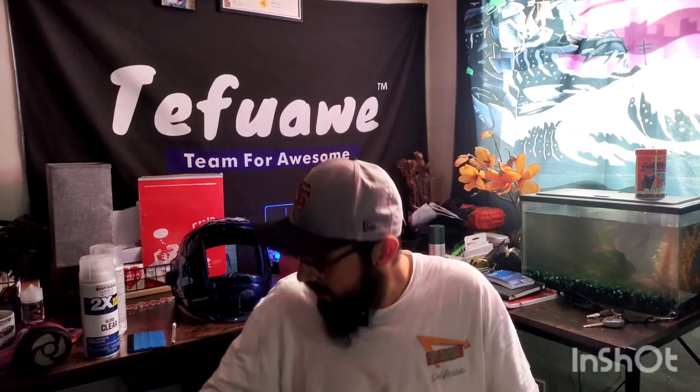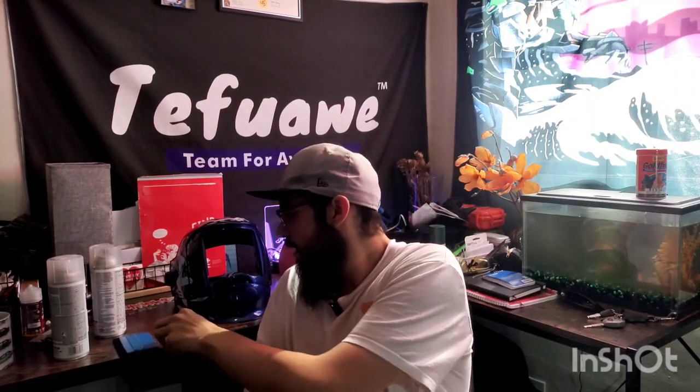Hey guys, welcome to 30 Hour Review. Today I'm going to be showing you how to put stickers on a welding helmet and protect them so they don't fade or peel. There are a few things you're going to need: some heat via a hair gun, hairdryer, or heat gun; some clear coat — gloss or flat, your choice — but make sure it is UV protectant. You're also going to need a felt tip squeegee used for vinyl wrapping, an exacto knife, and of course your stickers and your helmet.